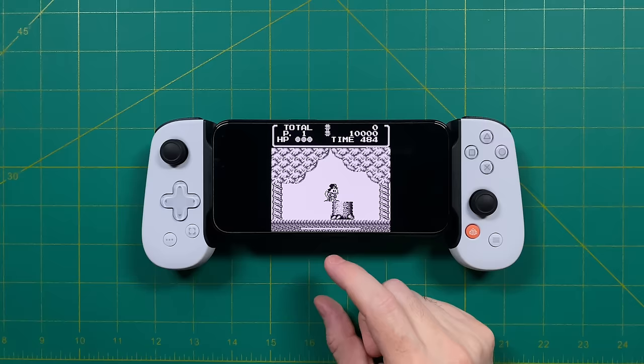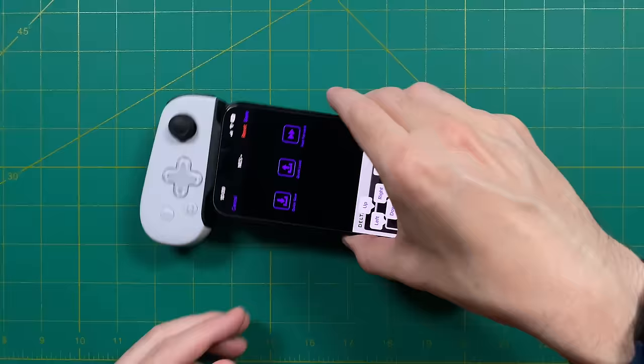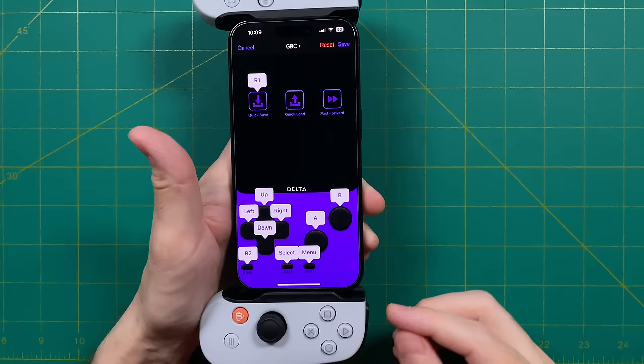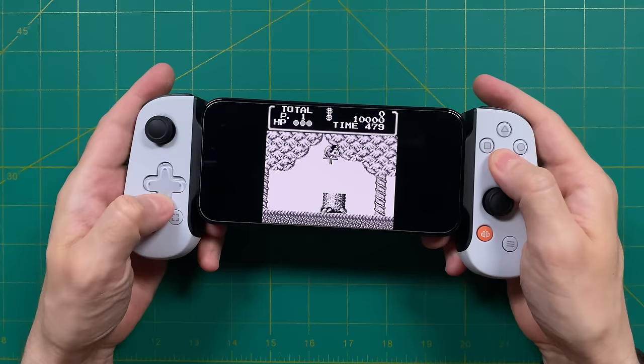We're going to go back into the main menu, then into the settings, and then under the Player 1 controller. It should already be assigned as whatever controller you've connected. From there, you can tap on 'Customize Controls' and now you can map them for each of the individual systems. Since we are playing a Game Boy game, let's go down to the GBC system to map it there. You would just tap on the touchscreen button, and then the button you want it to correspond to on the physical controller. There are also hotkey options like quick save, quick load, and fast forward — and it's going to remember those mappings the next time you plug in the controller.